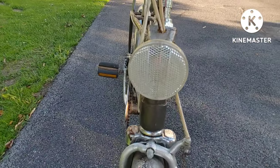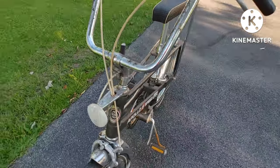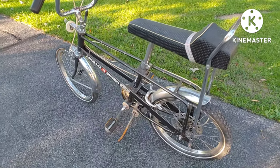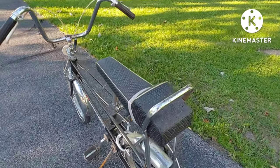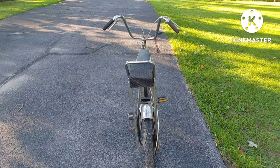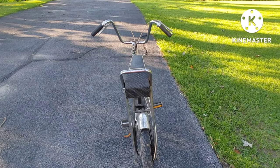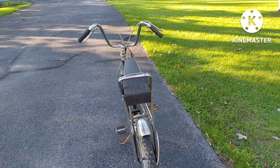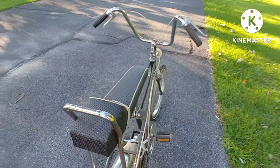It's got the original reflector. It's a fairly solid, straight bike that requires more work — you know, it requires more work than you can spend money on, just like any other bike.